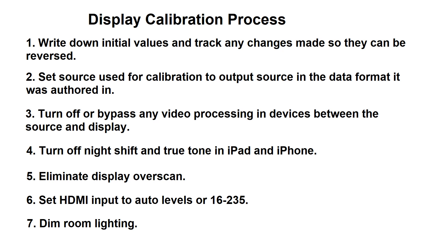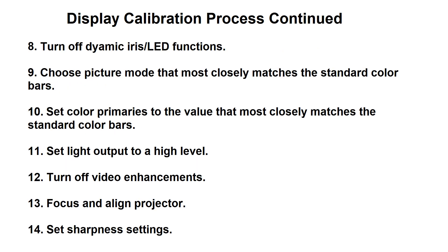You want to eliminate any display overscan. You want to set the HDMI input levels to the standard for video, which is usually labeled Auto, Limited, or 16 to 235. At this point you also want to dim the room lighting, which makes it easier to do the calibration when you're looking at the display. The next step would be to turn off any dynamic iris function in a projector or any dynamic lighting functions that are associated with an LED typically.